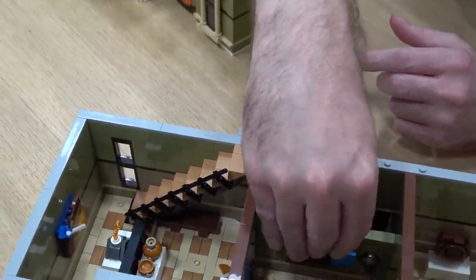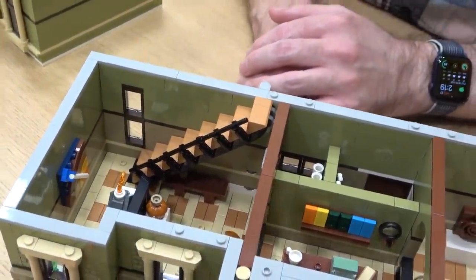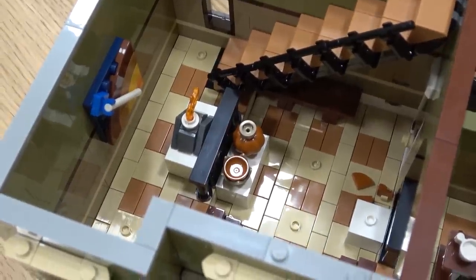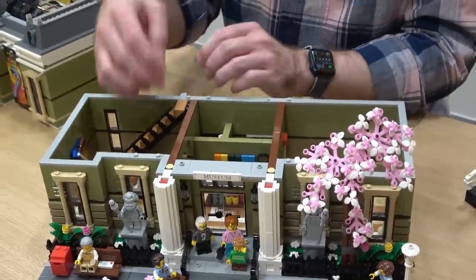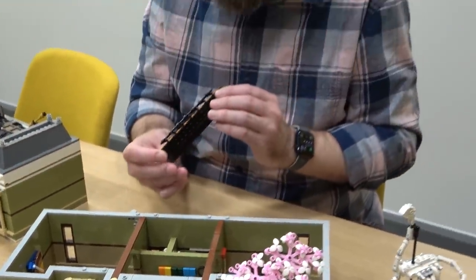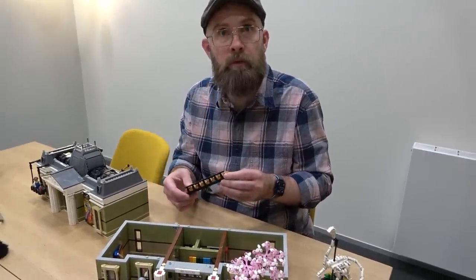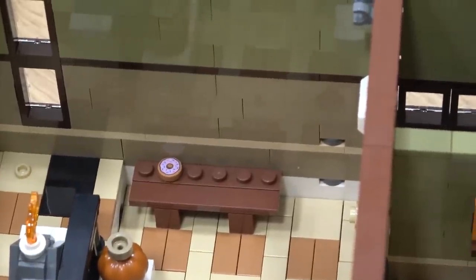The stairs use a new triangular piece technique — something never seen before. After doing a different type of stairs in the police station, the designer wanted to bring a new stair-building technique with a minimal footprint. The stairs are built outside and then attached to the model during the building process. This low-footprint approach means fewer supporting bricks, leaving more room for display space and storytelling. Right underneath the stairs there is a bench that has a sticky donut from the donut shop.